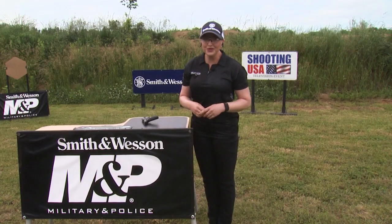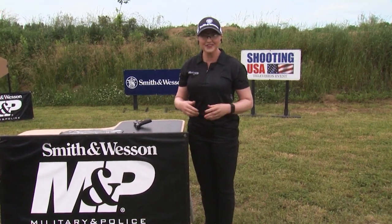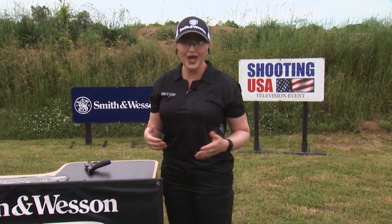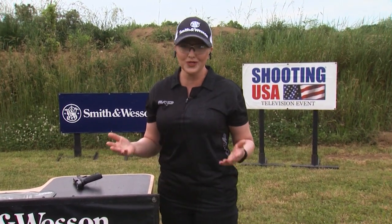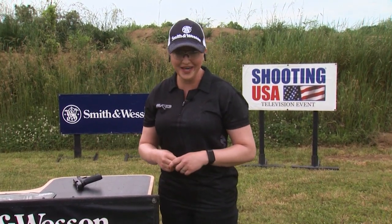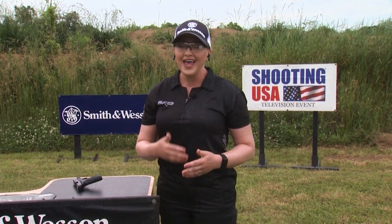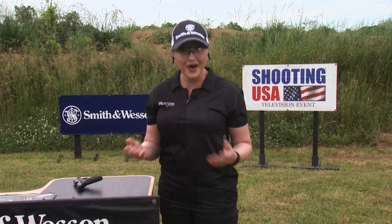Due to the tremendous number of new gun owners and the surge in gun sales, we want to make this pro tip all about welcoming you to the wonderful world of shooting sports and safe, responsible gun handling. If you're more experienced, this is a great time to get a refresher and to refer this tip to friends who are new.